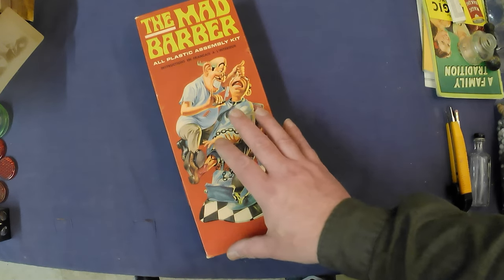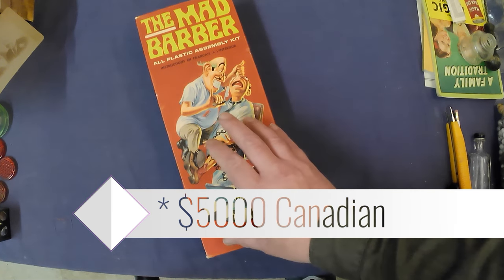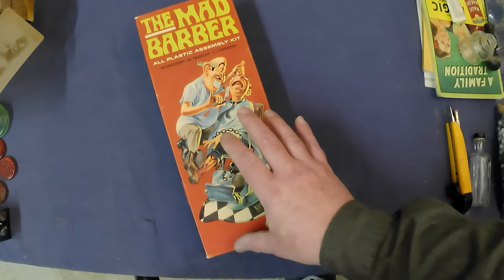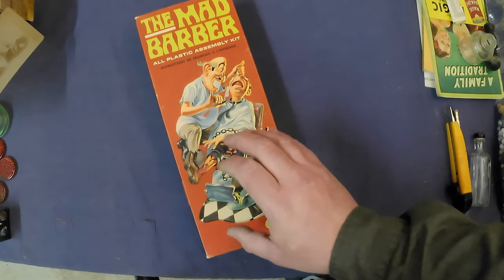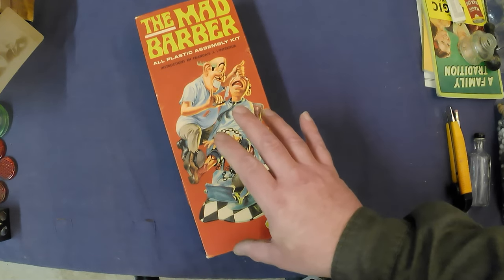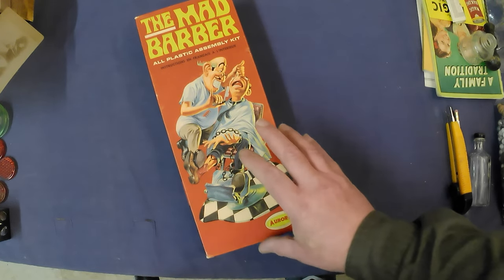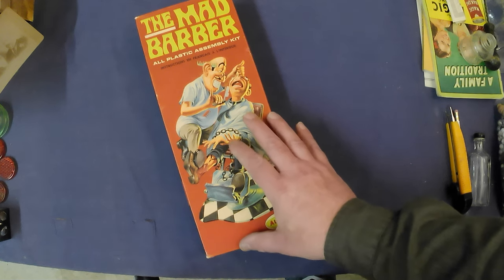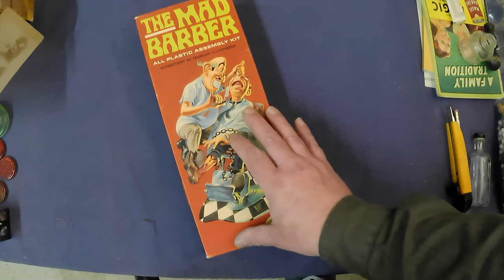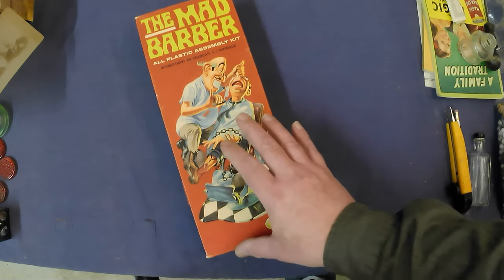The thing about these kits is there hasn't been a complete one come to market for quite a while. There's been parts, pieces, boxes — the odd box and the odd set of parts — but not a complete kit. So hopefully it'll go for that five thousand dollar Canadian mark.